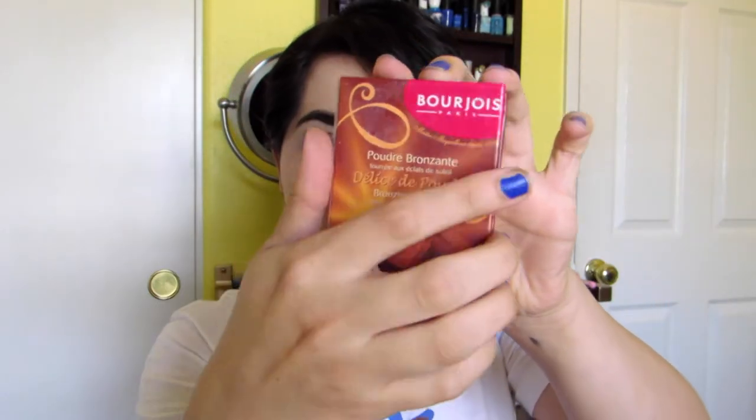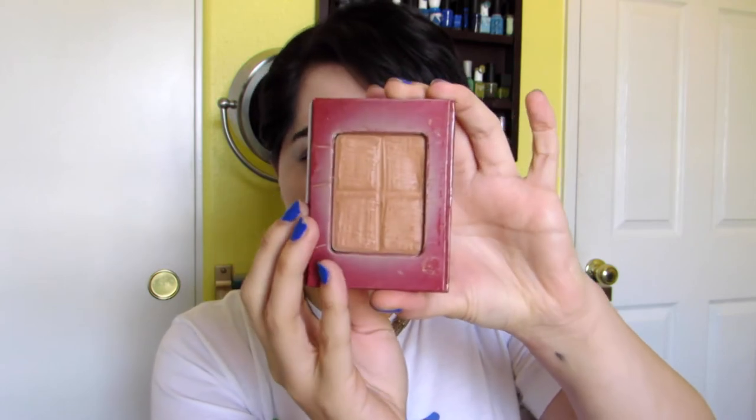The second thing you're going to need is a bronzer. I'm using this one by Bourjois — it's a Delice de Poudre bronzer which looks like a chocolate bar. I really like this one because it's formulated for people that have light to medium skin tones so it's not orangey on the skin.